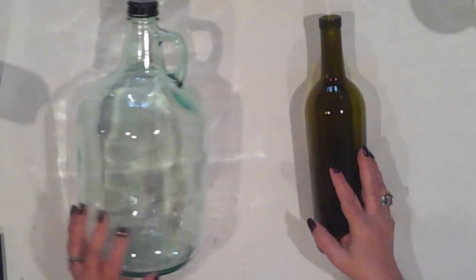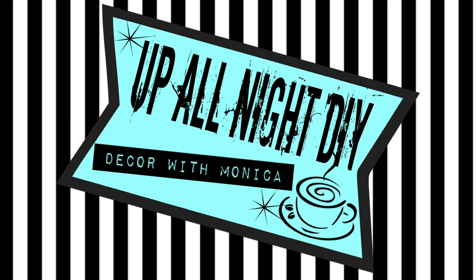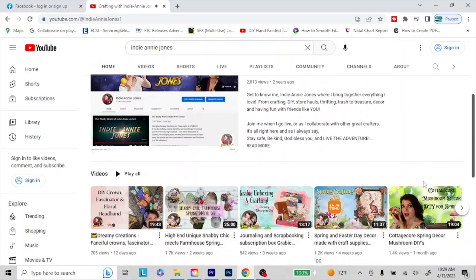We're going to upcycle these bottles into some beautiful home decor. Welcome to Up All Night DIY. I'm Monica, thanks for joining me today. The fabulous Indiani Jones and I have decided to get together and craft our stash. Let's get into it.